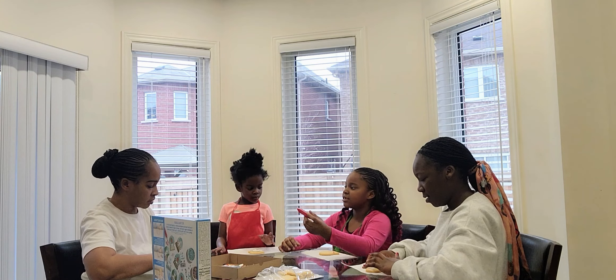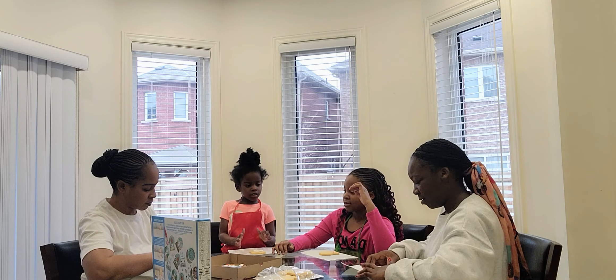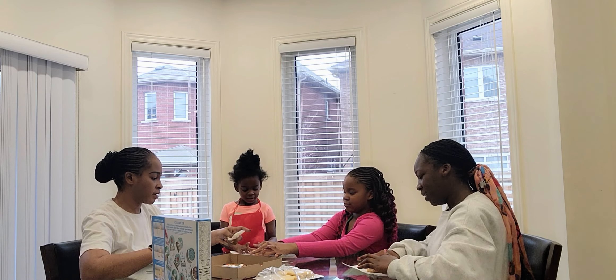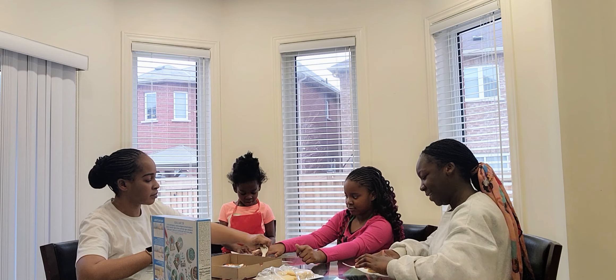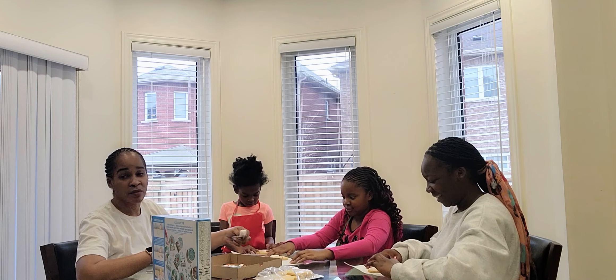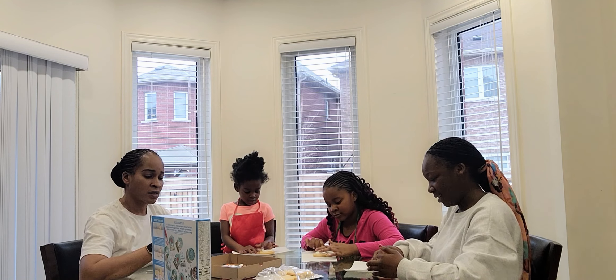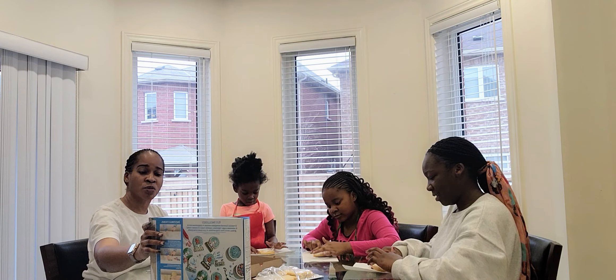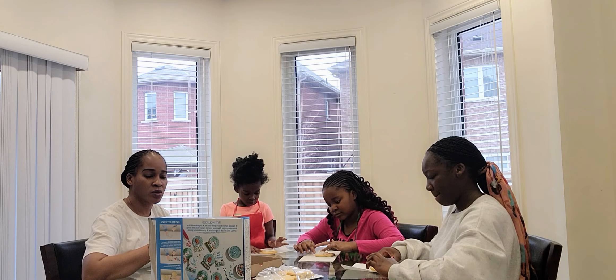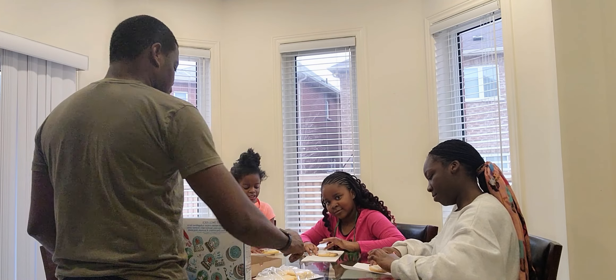Does it have to be Christmas Eve? Yes, because it's Christmas Eve. And this is the prettiest. We thought it was just four. Daddy! We already started. Who locked the camera?